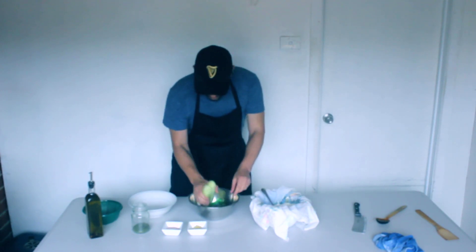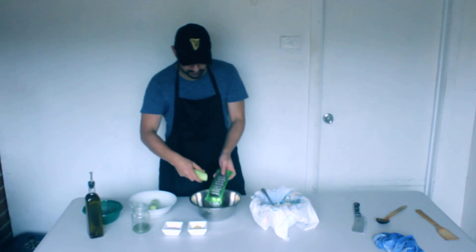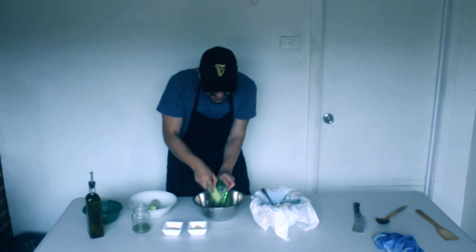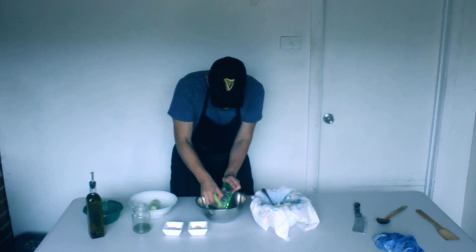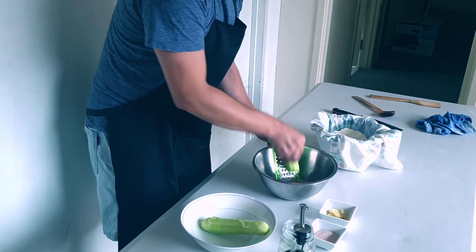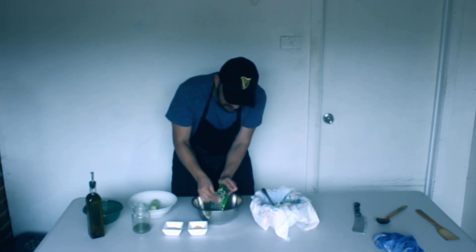So now we are just going to grate these cucumbers - I am doing them long ways. We are going to do the similar thing with the cucumbers too. We are going to get rid of the water - we don't want water in our dips because it just reduces the creaminess. I will show you how we are going to do that for the cucumbers - very similar process.